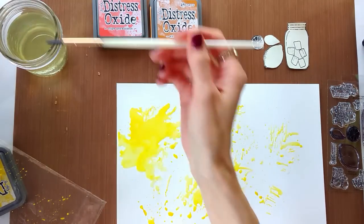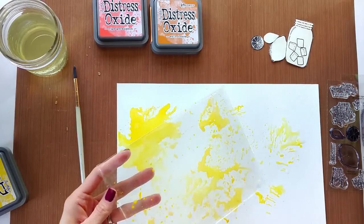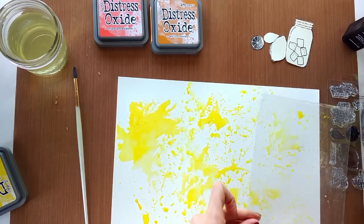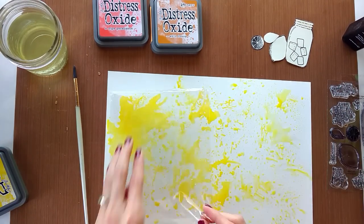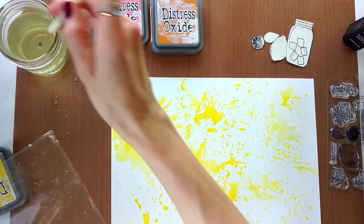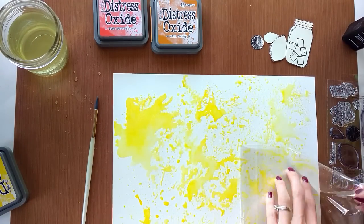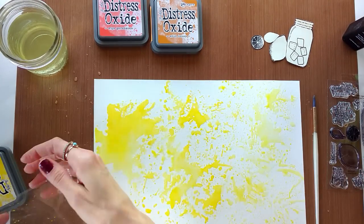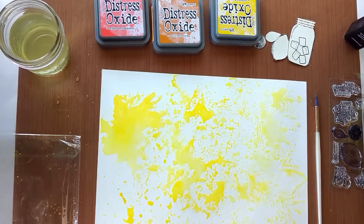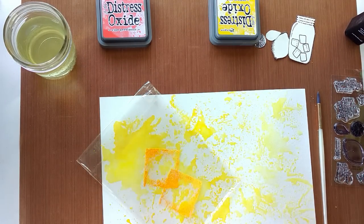This technique is called the smooshing technique, and it covers a lot of ground fairly quickly — I like it for that reason. Distress oxides are so much fun, I love how versatile they are. I'm smooshing with them right now, but later I'm going to be stamping and painting with them as I add color and layers to this project. I don't think I've ever regretted using distress oxides ever, not even in my Bible — although with distress oxides in your Bible, you want to make sure to prep the page if you don't want any bleed-through, because they are really heavily pigmented. So that's just something to be aware of.